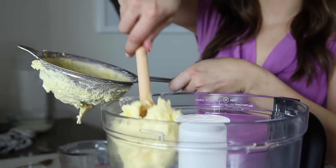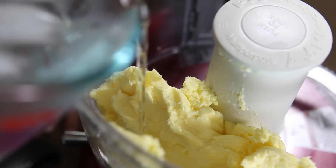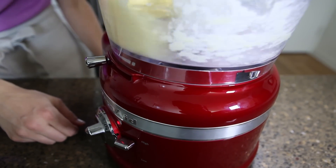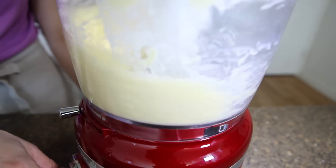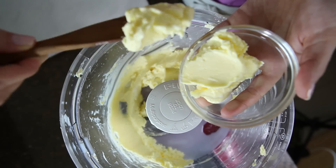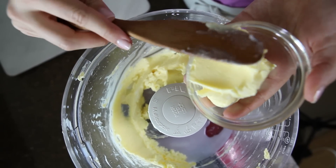Return the butter to the bowl of the food processor and add a couple of tablespoons of ice cold water, then continue to process the butter for a few more seconds. You're essentially washing the butter one last time to remove any remaining buttermilk. The less buttermilk you have on your butter, the longer your butter will last.